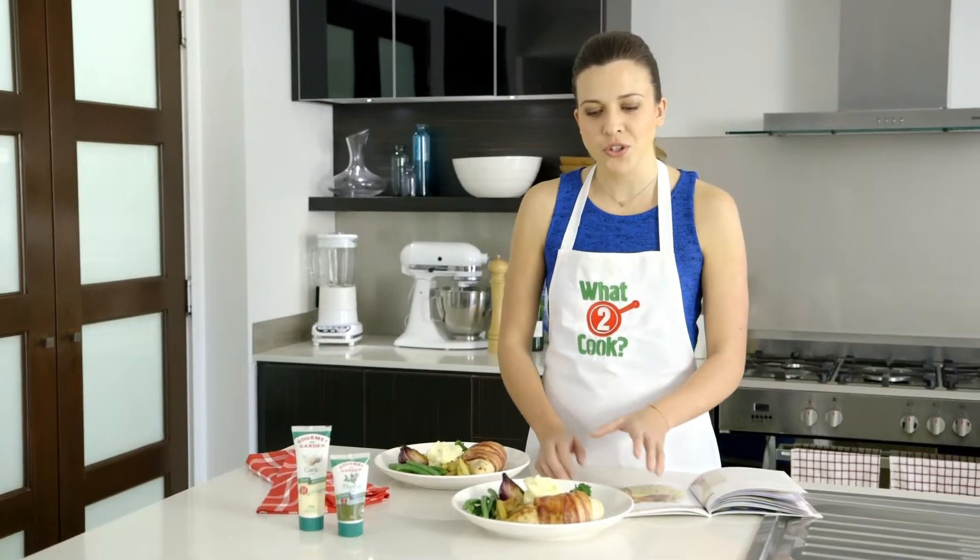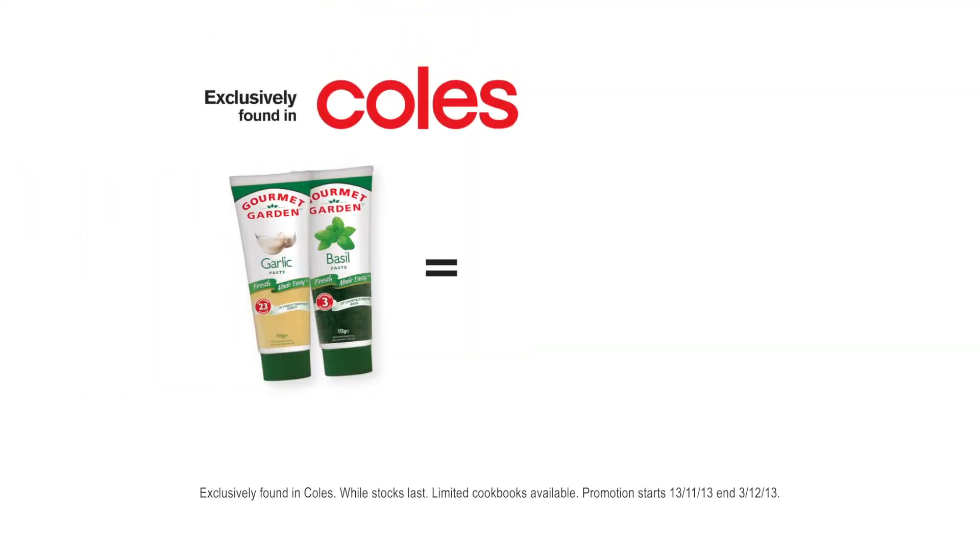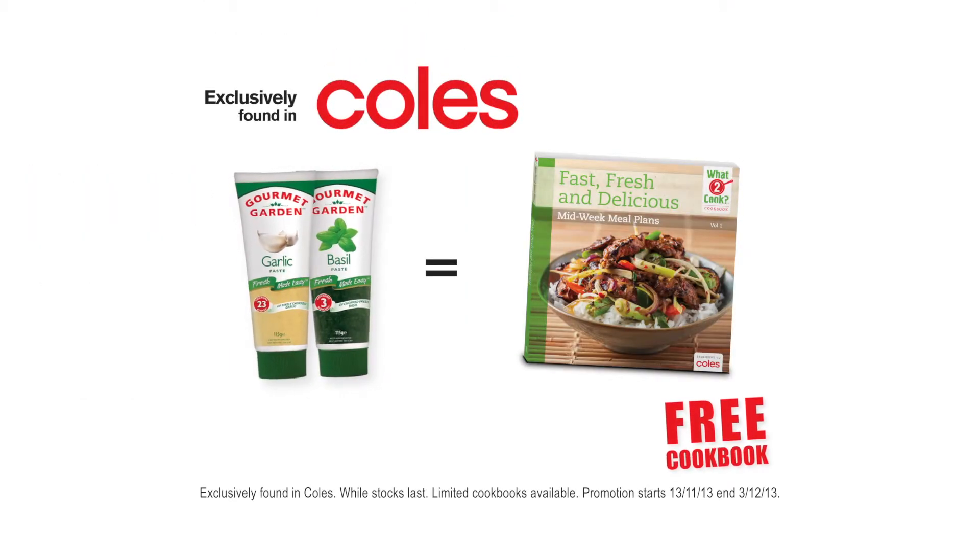So if you're wondering what to cook, try this tasty bacon wrapped chicken with caramel and thyme apples. Head to Coles and get this free cookbook when you buy any two tubes of Gourmet Garden herbs and spices.